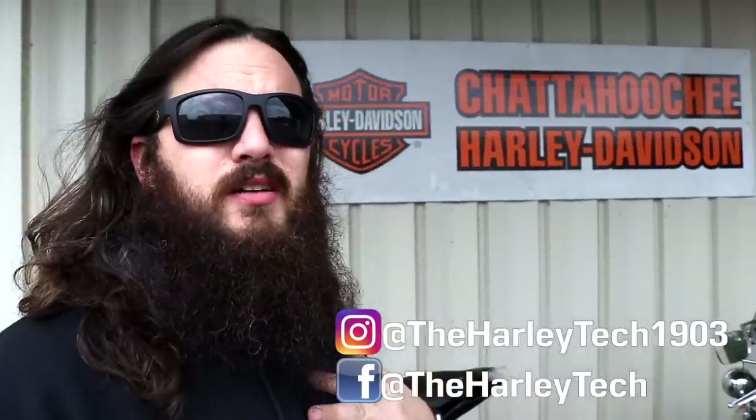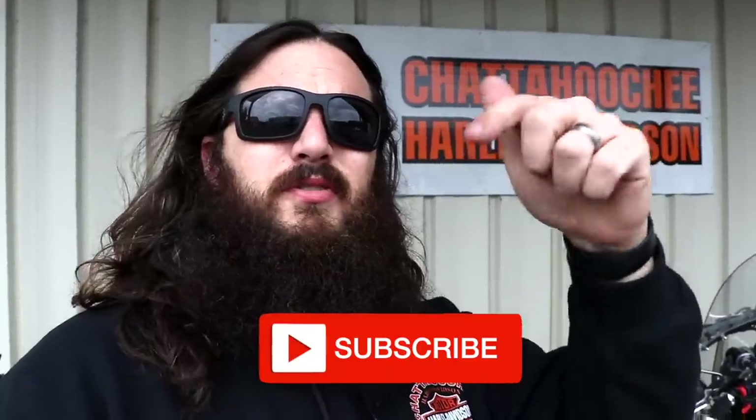Welcome back to the channel guys. For those of you that don't know me, my name is John Maxwell. I'm a highly trained unprofessional right here at Chaduchi Harley-Davidson, and on this channel I bring you guys to work with me. If you want to learn more about Harley-Davidson, hit the subscribe button right now.